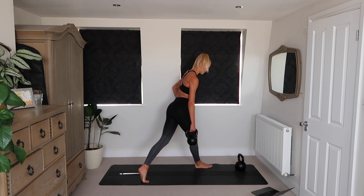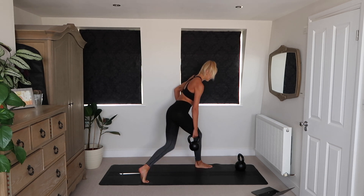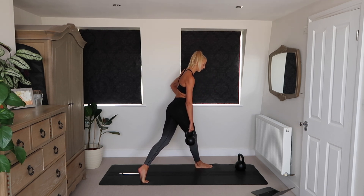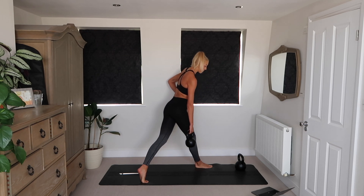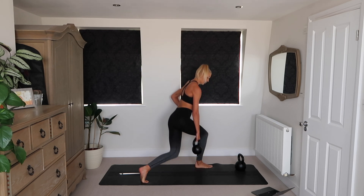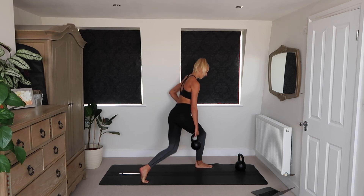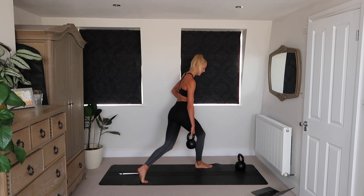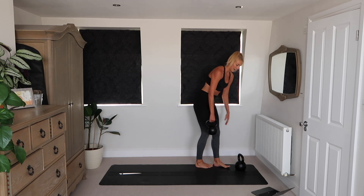Really should be feeling it in the front glute. If you're not, just try and shift your positioning a little bit. Focus on loading that front leg. Make sure you get nice and deep — back knee needs to tap the floor on each rep. Good range of motion.